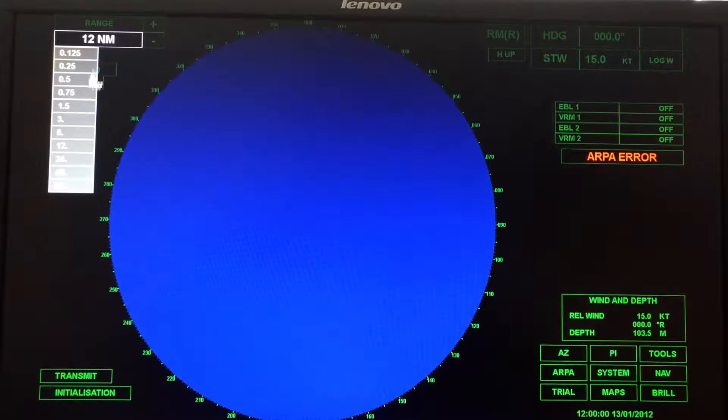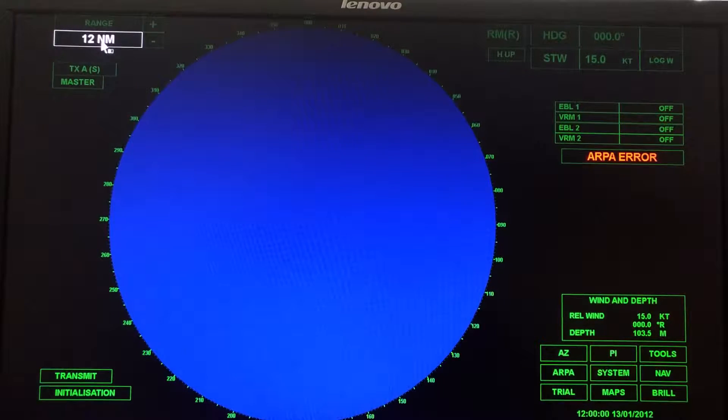If I want to jump from one scale to another directly without going through the intermediate ones, that's how I would do it. You're going to want to set your range to 12 miles. Now, this is the band. Radars can be X-band or S-band for marine radars. We'll talk more about the difference between those in the lecture and in the lab, but you're going to want to set this for X-band.